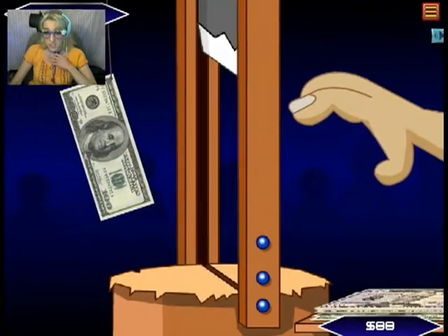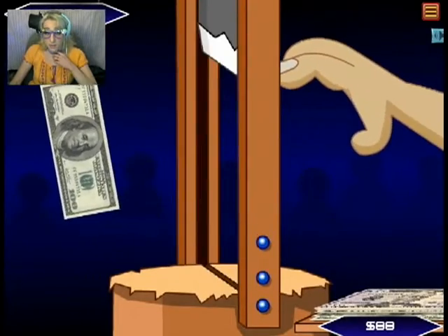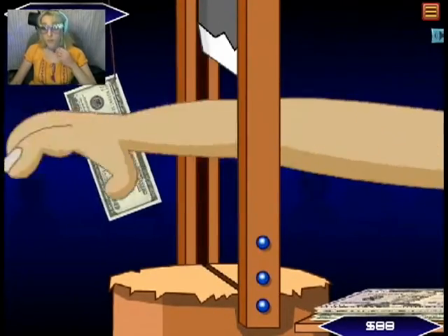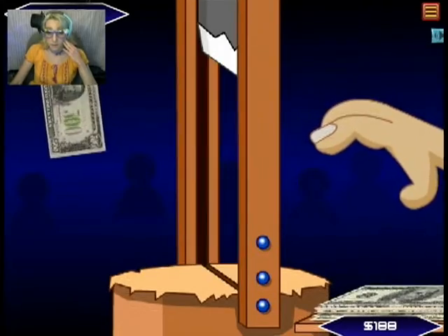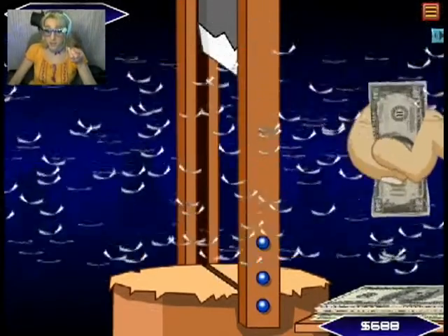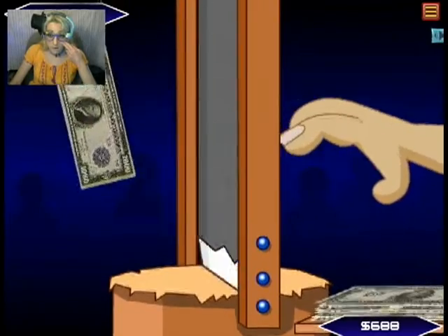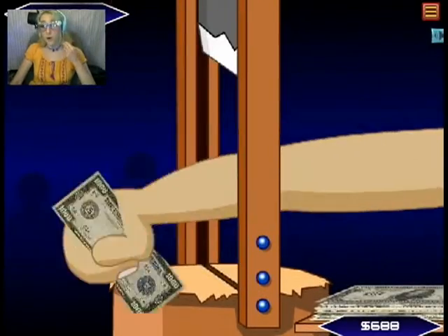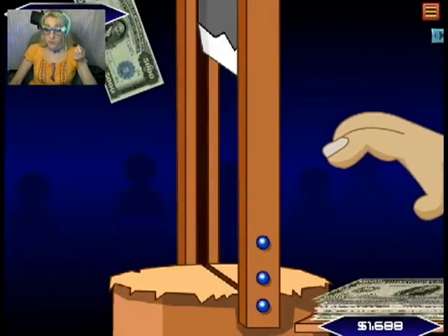Oh my goodness. Okay. Okay. Whew. Oh my god, I made it! Okay. That was pure luck there. Oh! Okay. Okay. You can do this.